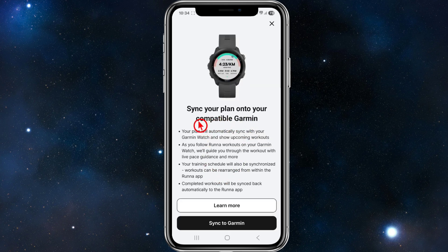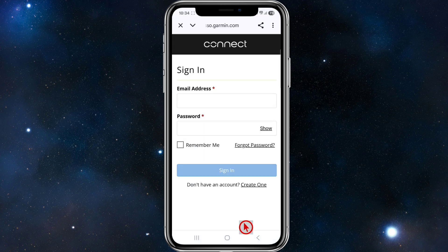From here, it will say sync your plan onto your compatible Garmin, so go ahead and click on sync to Garmin. It's then going to take you to sign in, so go ahead and log in with your Garmin Connect credentials.